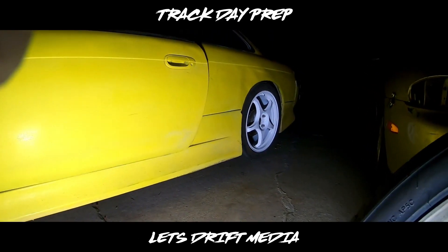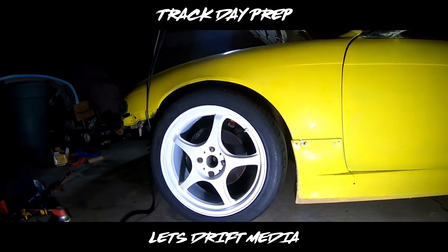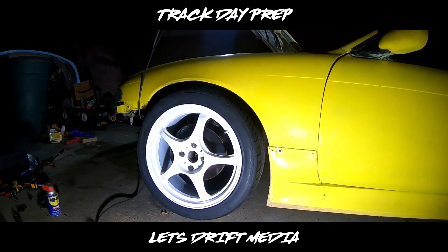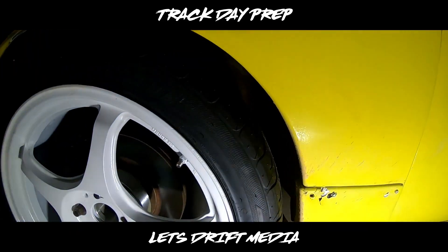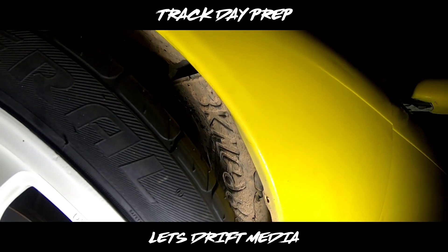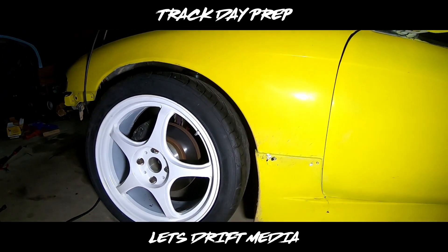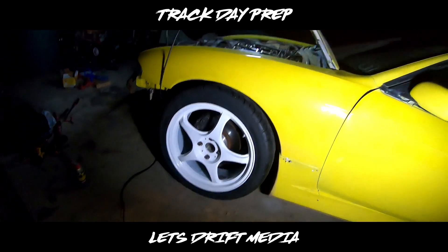Just adjusted the ride height in the back — maybe about an inch up — and the front like an inch, inch and a half on each side. Looks a little funny but won't be worrying about rubbing the tires up inside there, especially with the angle kit and these one-and-a-quarter-inch spacers. It's been a problem before — I was digging into the wire harness, so I screwed a license plate up in there to cover the harness. But I'd rather just have it not look as good but be able to drive fine and not worry about ruining my tires — get the most life out of these tires.